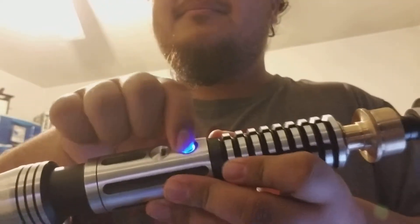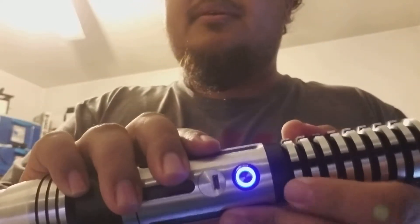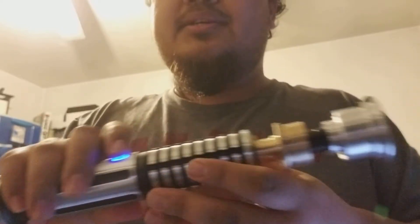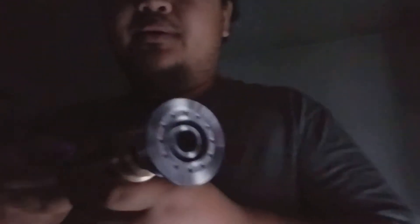To turn it on, you just press the button. I ordered this in deep blue 12-watt LED. Let me just turn off the light really quick so I can show you guys. And here we go.